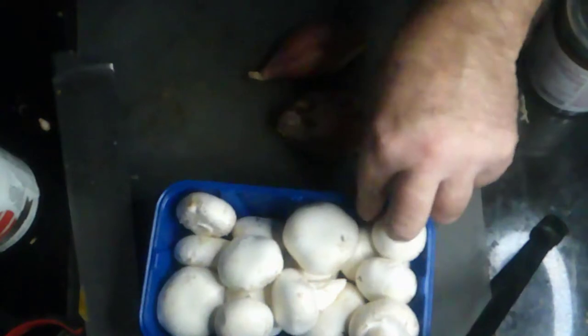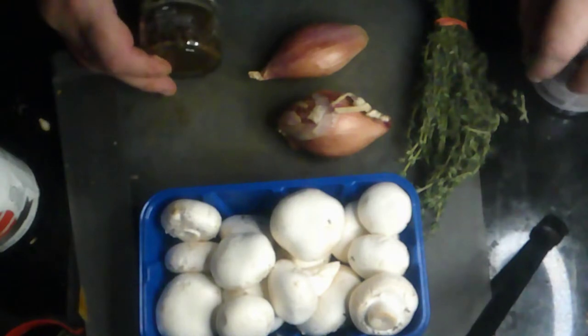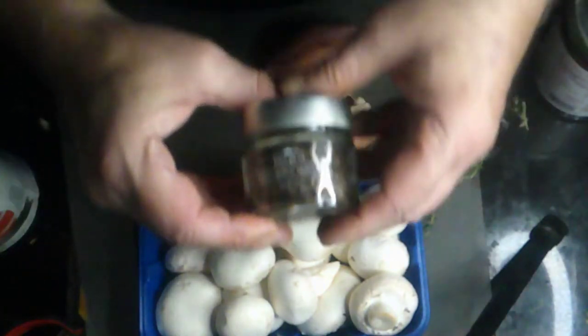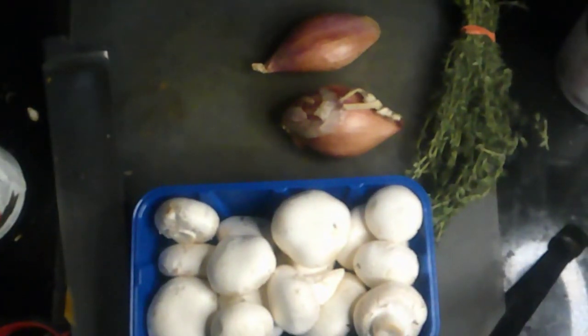While our butternut squash is roasting, I'm going to start making what goes around the outside, which is a mushroom duxelle mixture. I found this really great product — it's a black truffle tapenade. I got it from a website called Snuk Foods, that's S-N-U-K-F-O-O-D-S dot com.